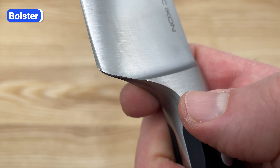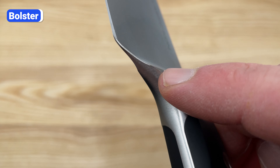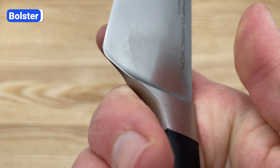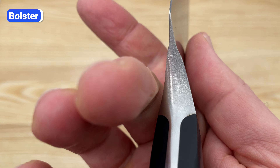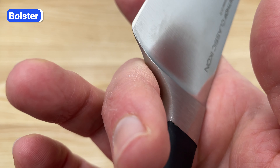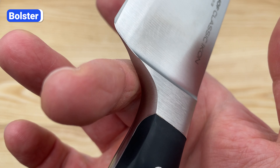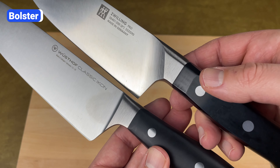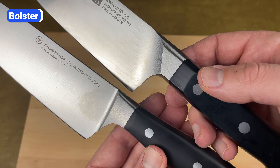Icon's half bolster allows you to sharpen the entire edge all the way down to the heel. However, I've noticed that the edges of the bolster are just as sharp as they are on the Classic knife, so using the pinch grip on Icon knives for long periods can also be uncomfortable. If you like using the pinch grip, the most comfortable knife is the Zwilling Pro because the bolster is curved with no sharp edges.